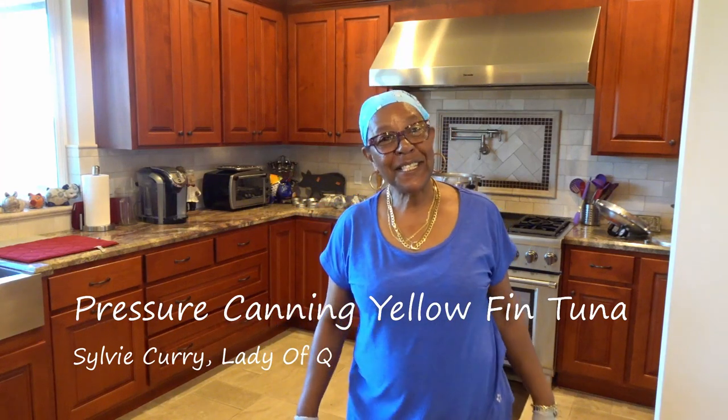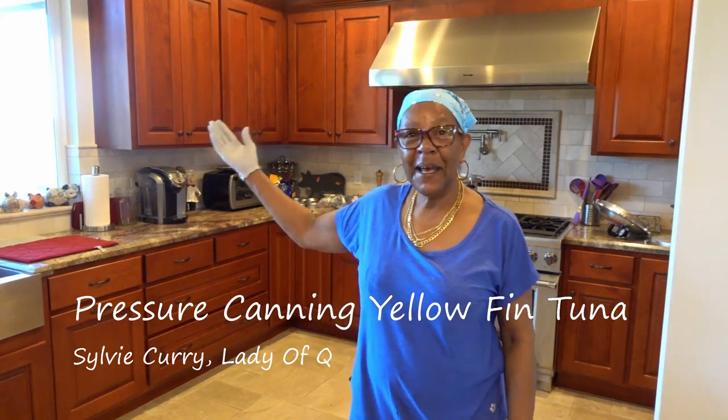Hello my friends, it's Sylvie Curry again in my kitchen. Today I have a big project that I'm going to be working on. I'm going to be pressure canning some tuna — some frozen tuna that's been in the refrigerator.